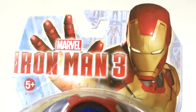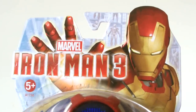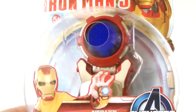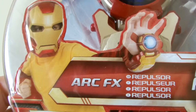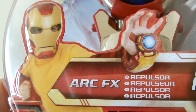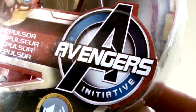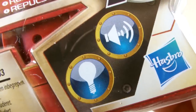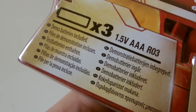You've got the Ironman 3 logo on the top with a picture of the Mark 47 beside it, and in the background we have the standard Hall of Armour motif. In the middle there is a circular piece of transparent plastic which gives you a good look at the toy, and below we have a kid playing with it. ArcFX is written beside it with 'repulsor' written in various languages, and we also get the Avengers Assemble logo.